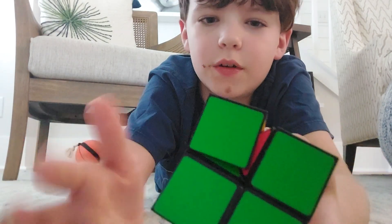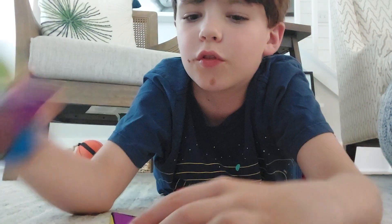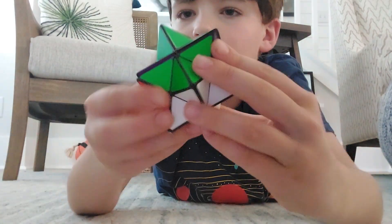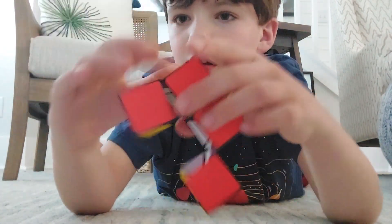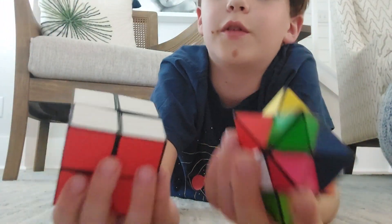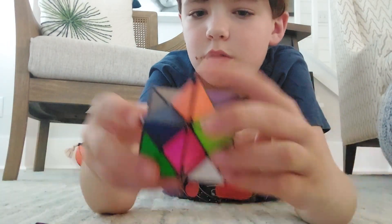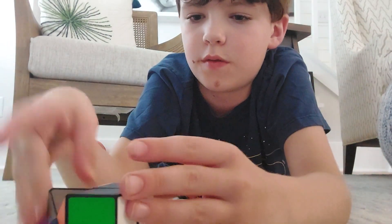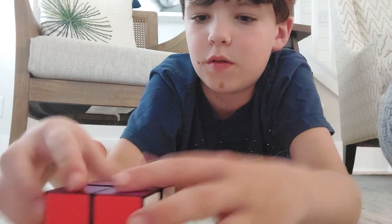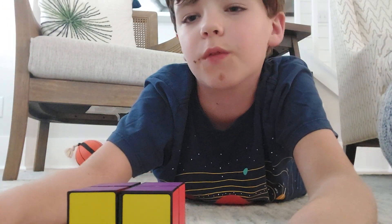Yeah, that's just what's really cool about it. I like how there's the star ball — anyways, that's it for today's video, goodbye!